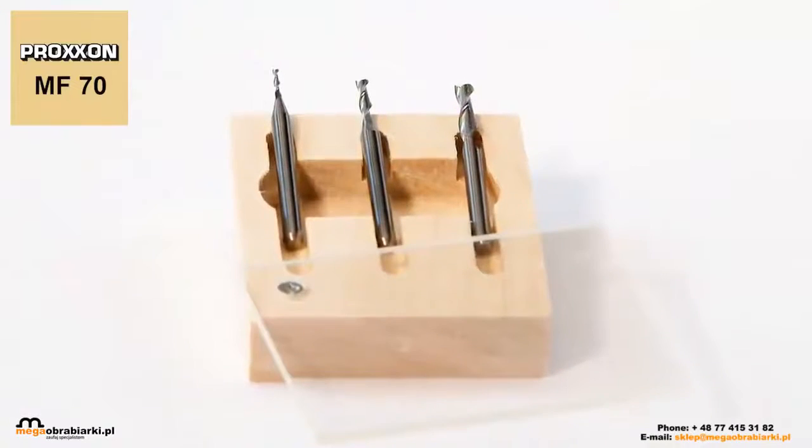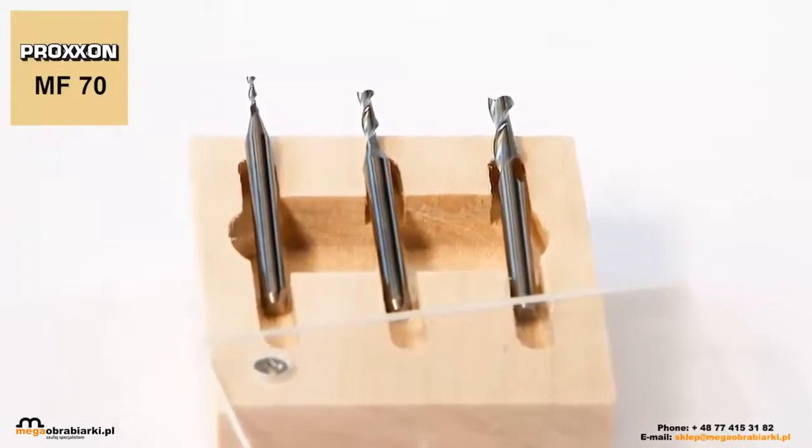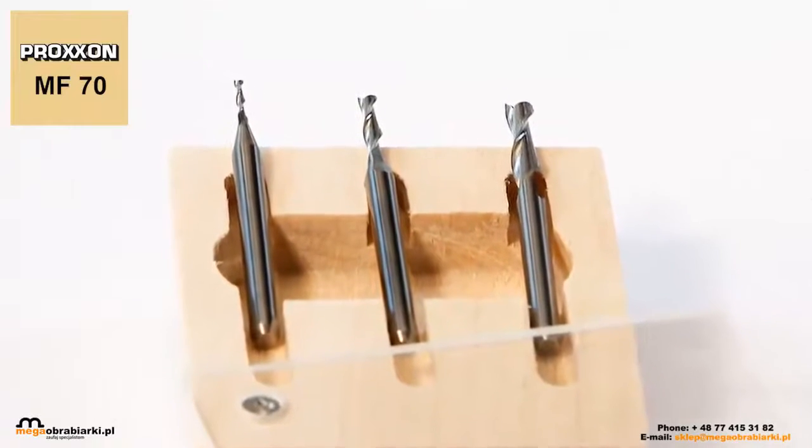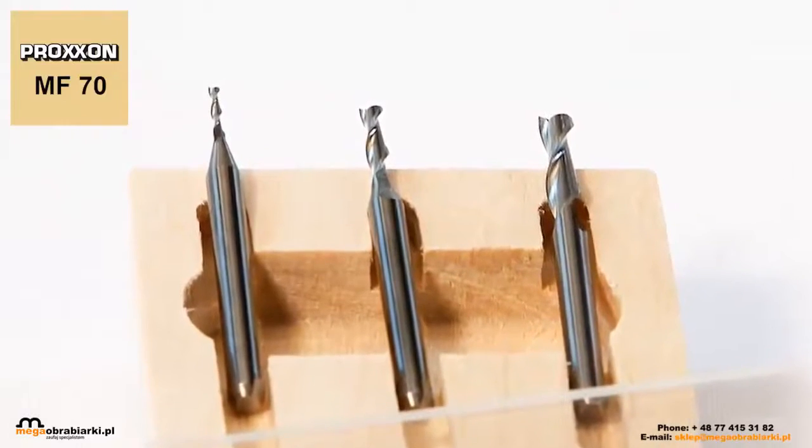The special features of these cutters: two spiral grooves and a fishtail bevel extending to the middle of the cutter. This finish allows very easy insertion into the workpiece.